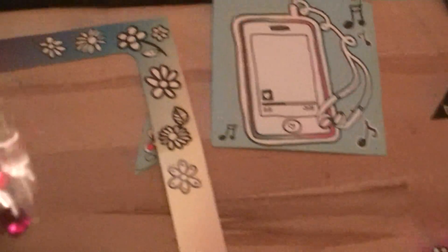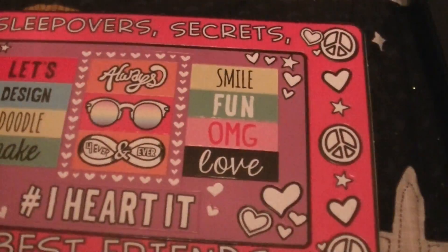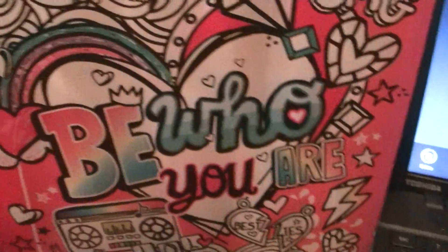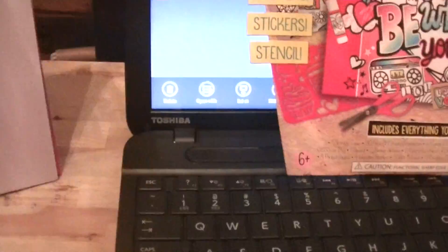Okay, here's some more of the envelopes that come in there. Some of the little punch-outs, a frame, a little bag of gemstones. These are some more of the cutouts. The scrapbook — it's a pretty nice scrapbook, too. Here's all the empty pages that you can fill up.